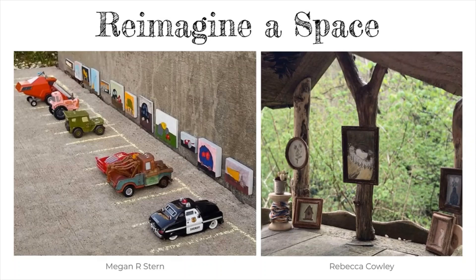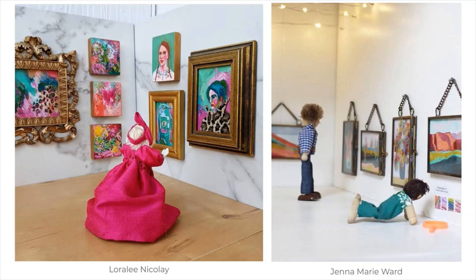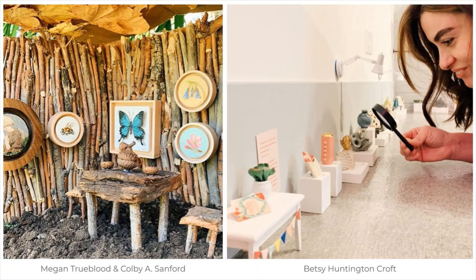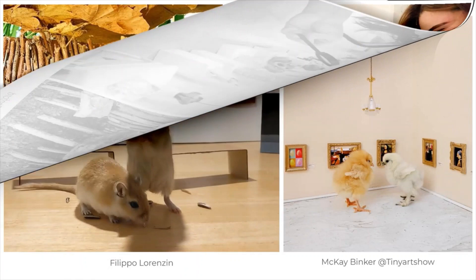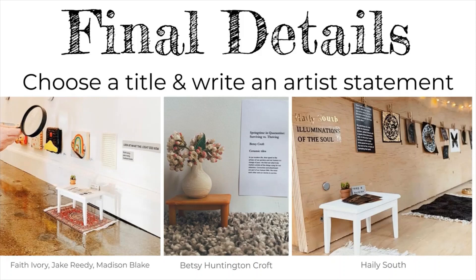The next step is organize, or organizar. Here you will arrange and display your collection. You can hang or tape your 2D artwork to a wall, and even add some toys or figures as your visitors. Or you can build your own tiny furniture and place any 3D work on small pedestals or tables. You can even arrange your gallery for small pets to visit. Don't forget to add final details — choose a title or even write an artist statement. You can create a miniature sign, poster, or book to display.